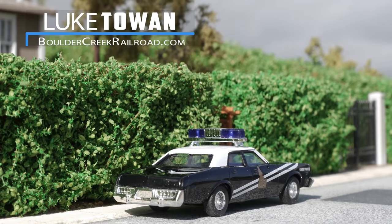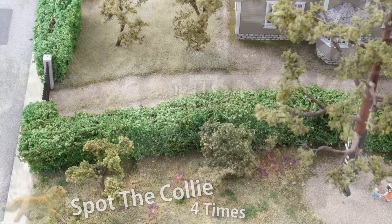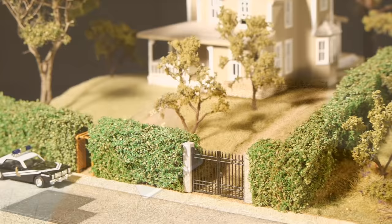Hey all and welcome back to another scenery tutorial. My name's Luke and today I'll be creating this fantastic looking hedge using some basic materials and very easy to follow techniques. If you're modeling a row of houses or a park, a hedge like this might be just what you're looking for. It's very easy to make and basically anyone can get similar great looking results with little effort. So let's get started and make a hedge.